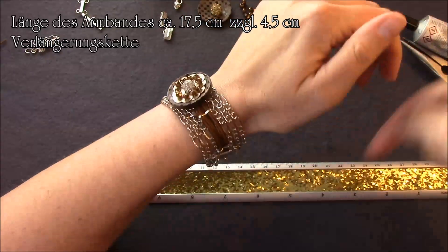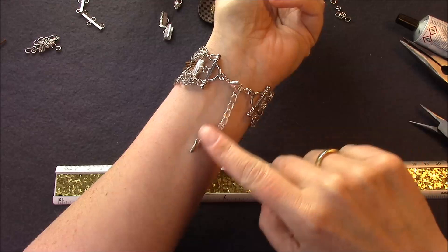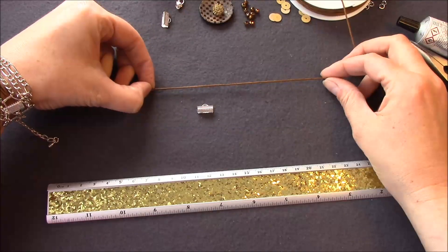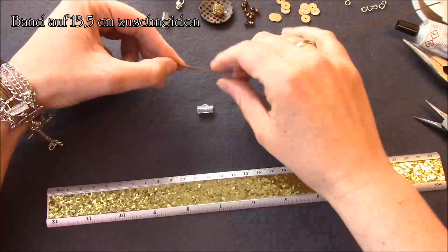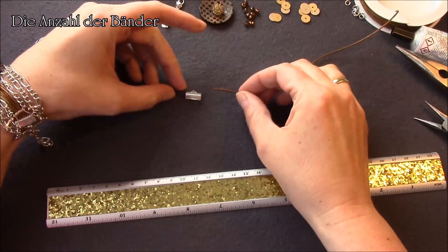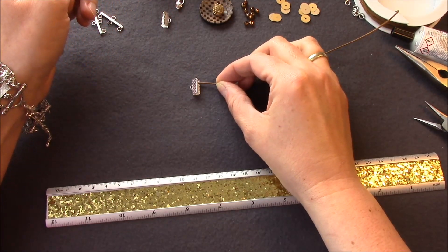Das Armband hat eine Komplettlänge bis zur ersten Einhackmöglichkeit von 17,5 cm, zuzüglich ca. 4,5 cm Verlängerung. Als ersten Schritt nehmt ihr euer Baumwollband oder Lederband oder irgendein Band, was ihr zu Hause habt, und schneidet es in einer Länge von ca. 13,5 cm ab. Ihr nehmt so viele Stränge, wie ihr braucht, um sie nebeneinander passend in eure Klemmhülse zu legen.